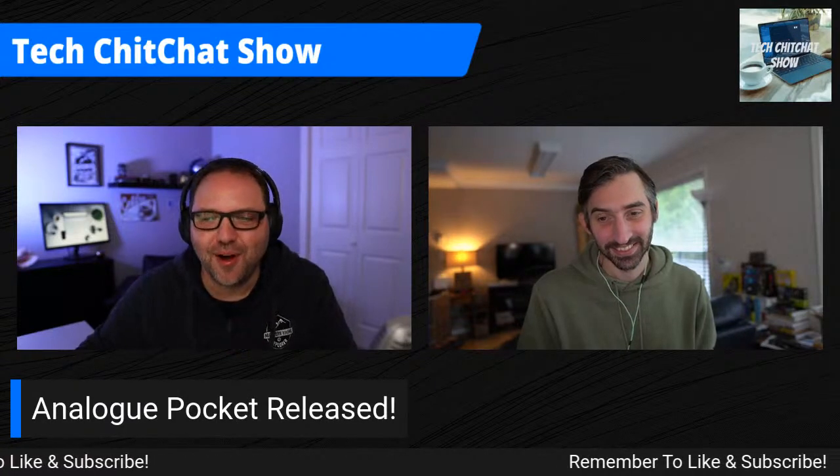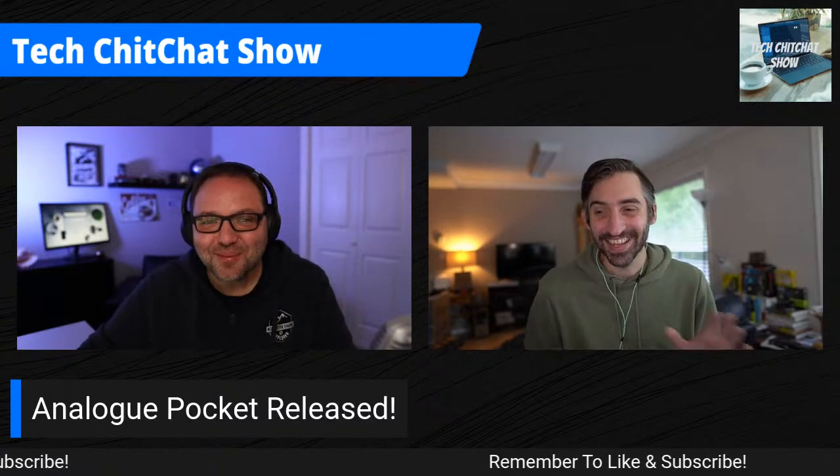Let's dive into the Analog Pocket. The long-awaited Analog Pocket is finally released. The Analog Pocket is cool for multiple reasons — it allows you to bring back the original Game Boy games, Game Boy Advance, and Game Boy Color. You put the original cartridges into the device and it plays them like the original hardware.